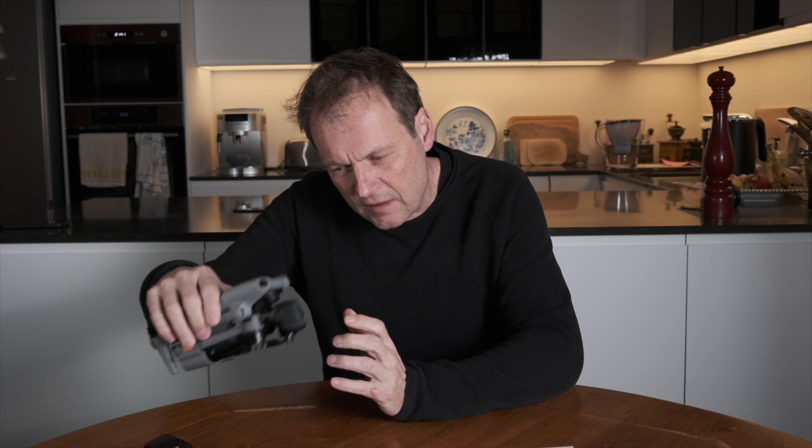The DJI Air 3 was released in July 2023 and has since been unboxed and reviewed to death. But three important questions remained unanswered until now.